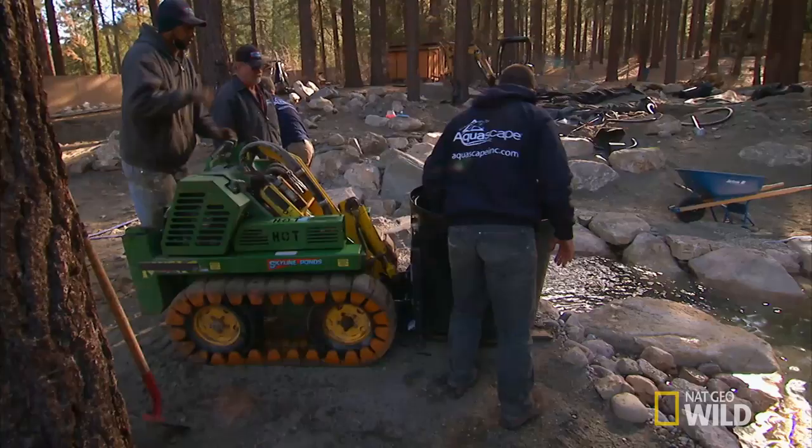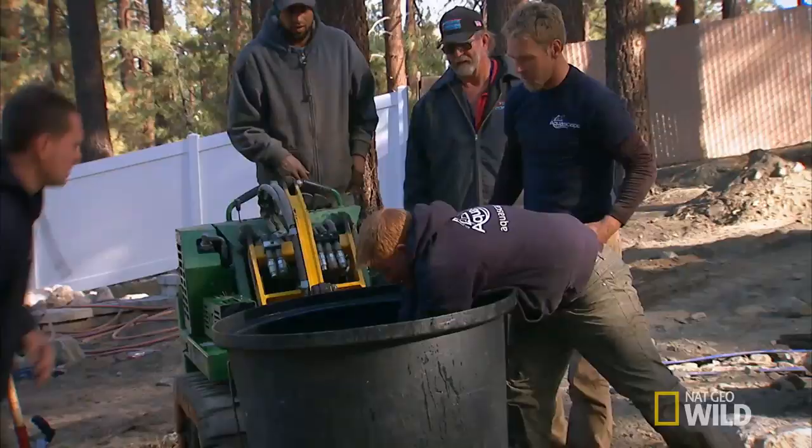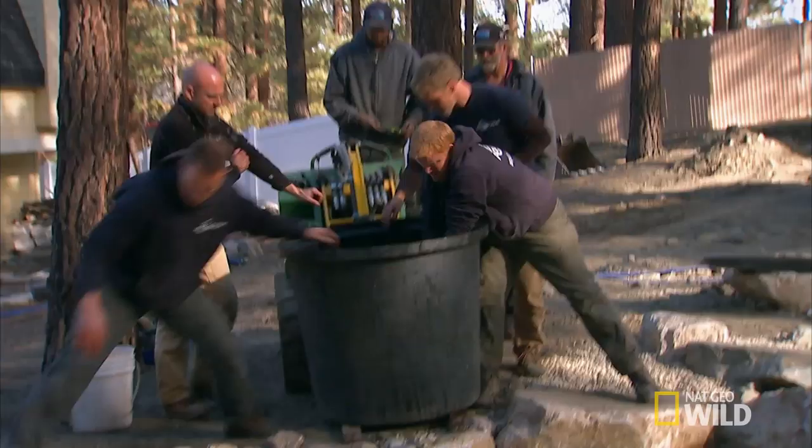I got to save them. They're dying. And the last thing we want to do is have fish die. Our whole goal — we're environmentalists, we're fish guys. We want to do everything that we can to save these fish.